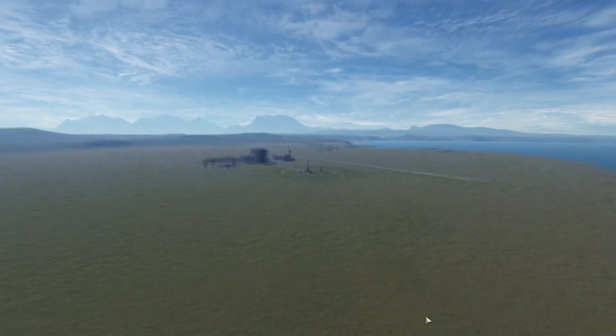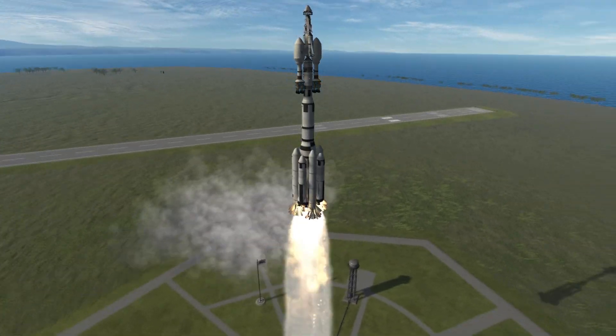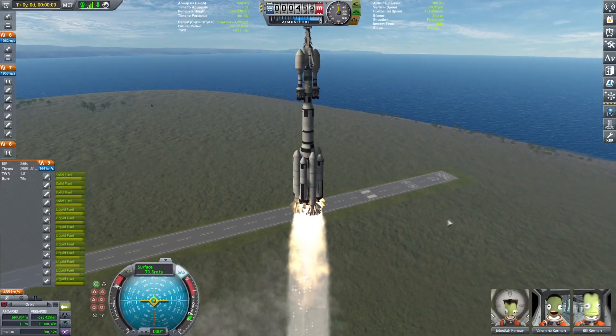Let's get into this one. Ready? 3, 2, 1, go! Look at that abomination rising up.